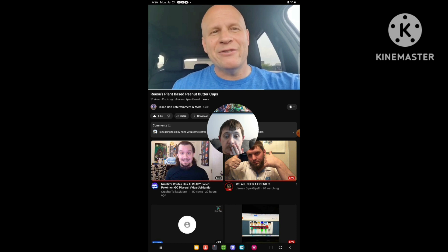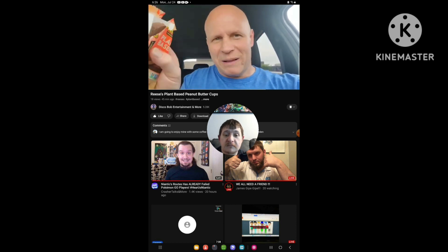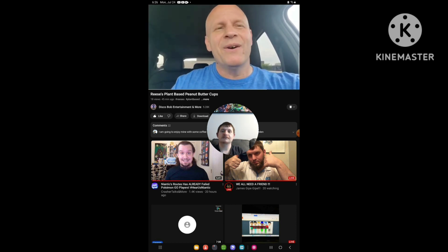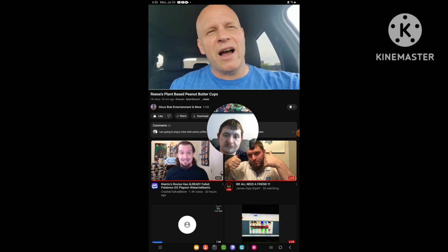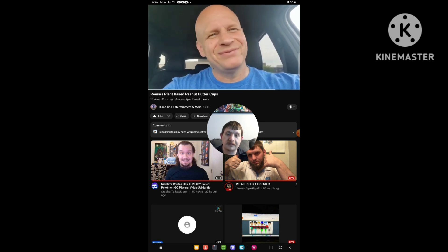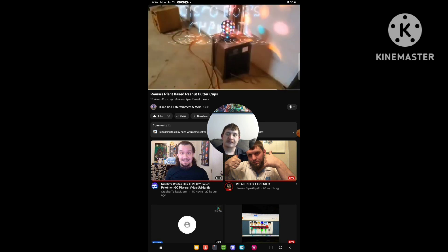Hey, I hope everybody enjoyed this review on these plant-based Reese's Cups. Everybody have a good one, and thanks for your support everyone. You guys are awesome. Enjoy your Monday evening everyone.